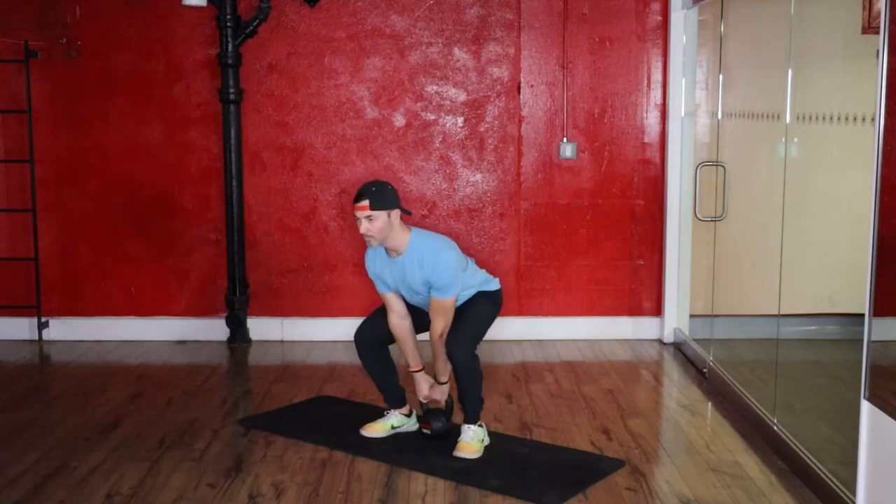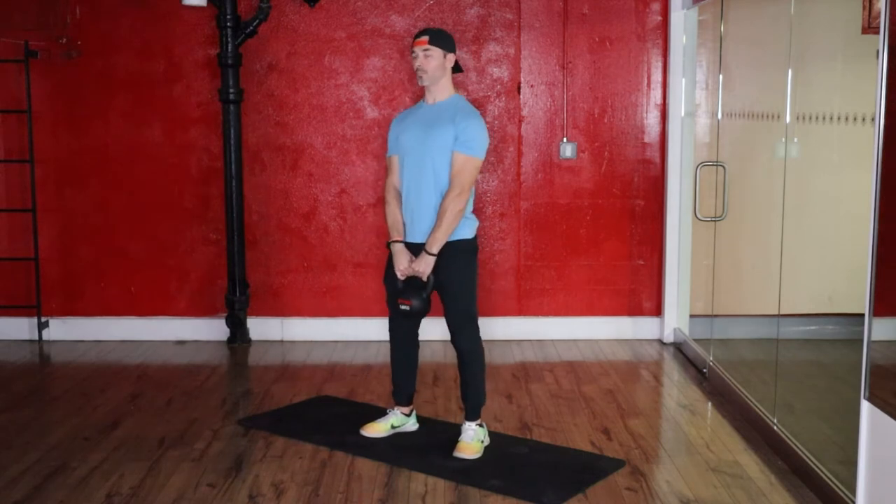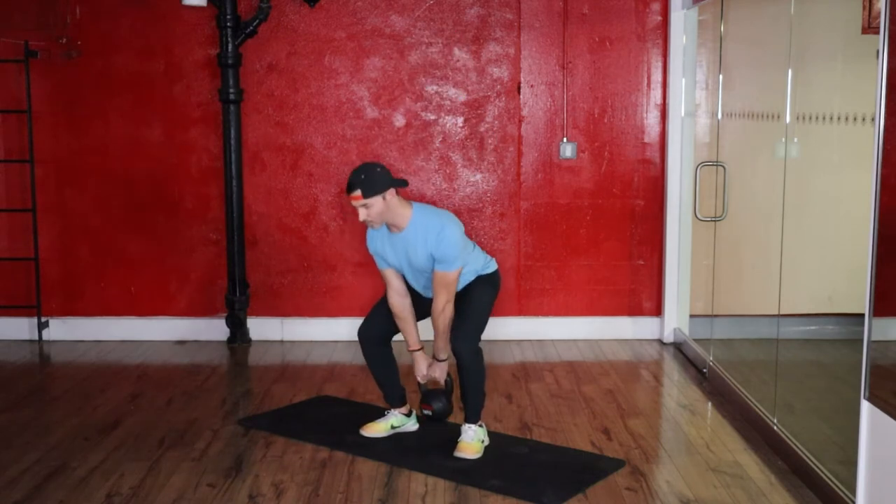There is just one hard requirement before doing a kettlebell swing, and that is to have a proper deadlift or hinge mechanic. If you're not comfortable with it or don't have it, I'd highly recommend going back and revisiting it until you get comfortable with it. Doing so will greatly reduce your chance of injury. If you need a reference point, we have an excellent deadlift tutorial in the description below. Otherwise, if you're ready, let's move on to our setup.